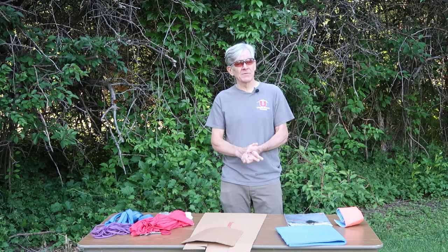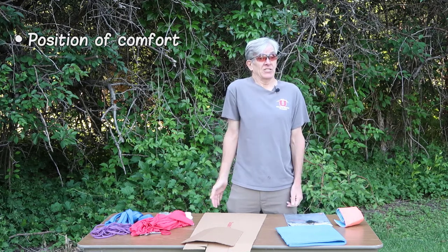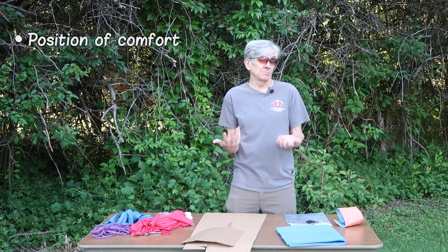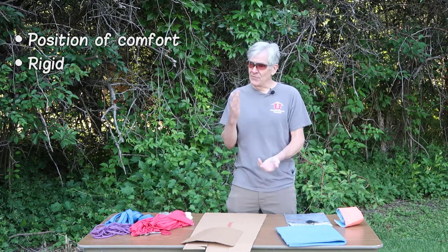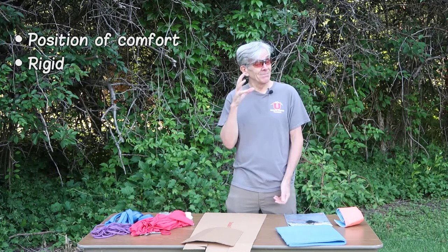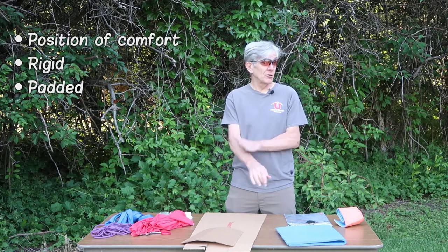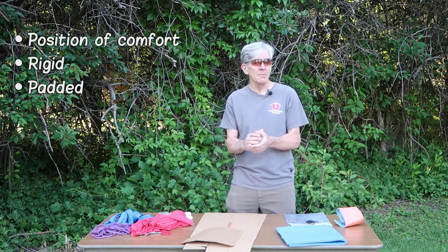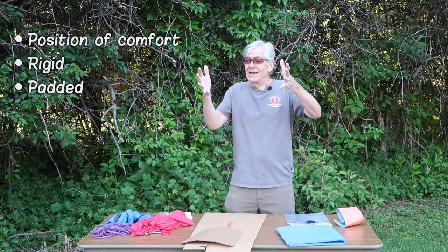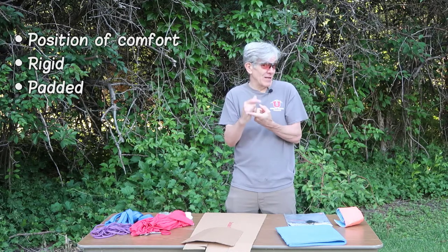A few key principles of splinting: One is the importance of having the limb in a position of relative comfort. For example, it's usually much more comfortable to have an arm across someone's chest than extended and locked at their side. Another important principle is that splints should be rigid — in an urban environment close to definitive care the splint's role isn't critical, but if you're carrying a person in a litter for hours, the rigidity of a splint is critical. Another important consideration is appropriate padding: we want to reduce hot spots from the splinting material, reduce circulatory compromise, and provide comfort. Sometimes just compressing padding can create its own rigidity — with soft material and something to compress it, you can create both rigidity and the comfort of padding.